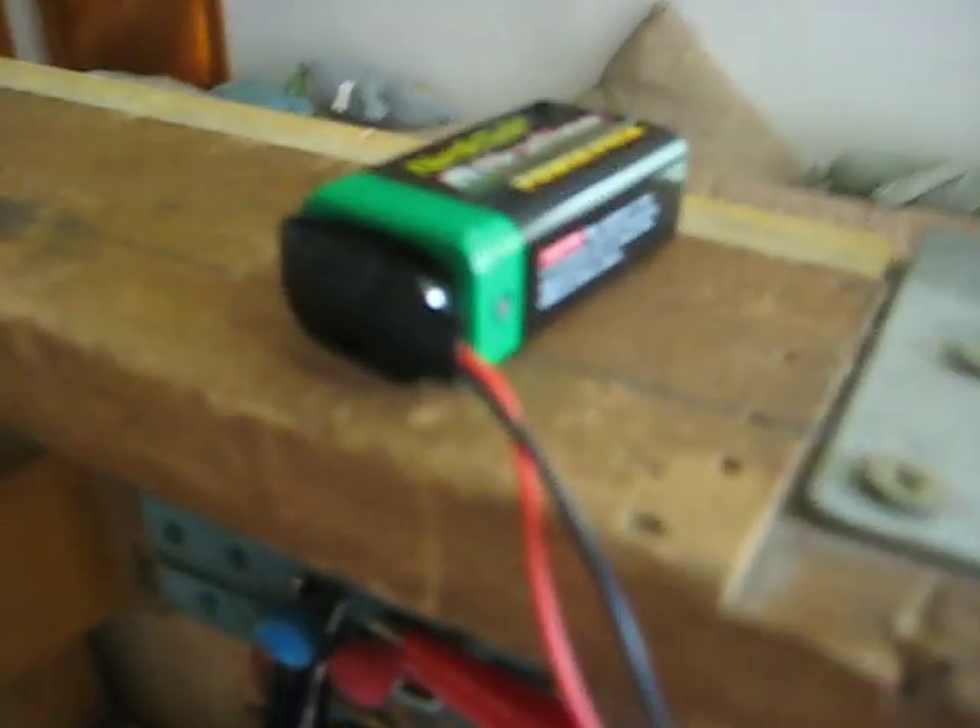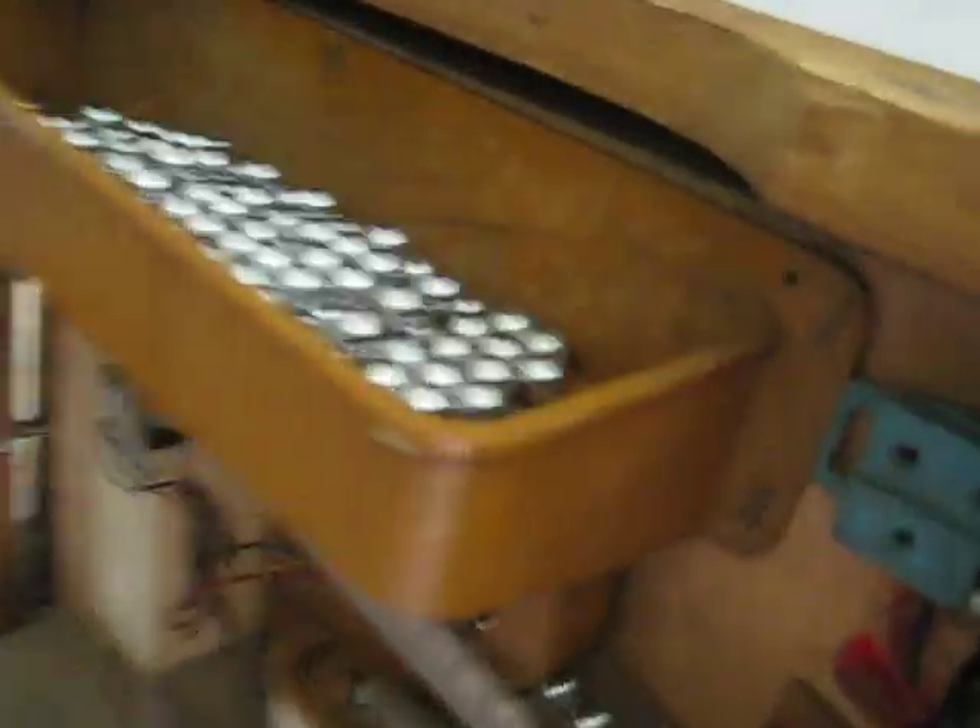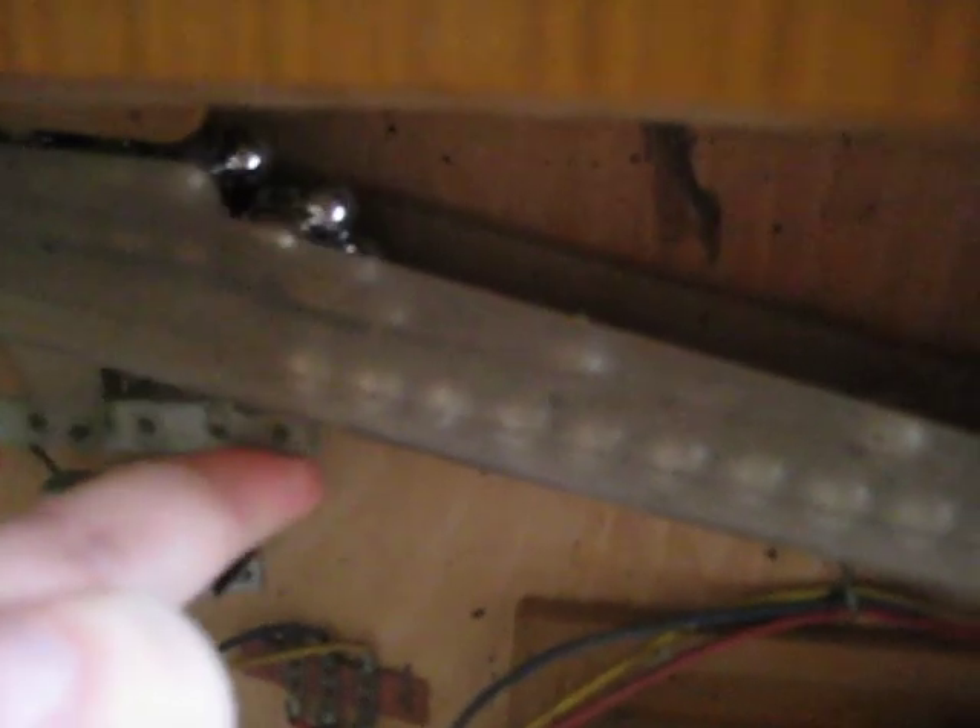We've also got a little temporary battery set up to do the lights. One last thing is when the machine runs out of balls, this switch will light and we'll get a little warning light up here saying, hey, fill me up with balls.